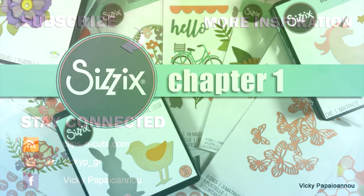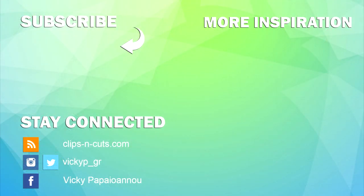I hope this video was helpful so you had a close-up look at all the dies and maybe spotted a couple that you absolutely love and want to add to your collection. Thank you all for watching — I'll see you next time, have a wonderful day!